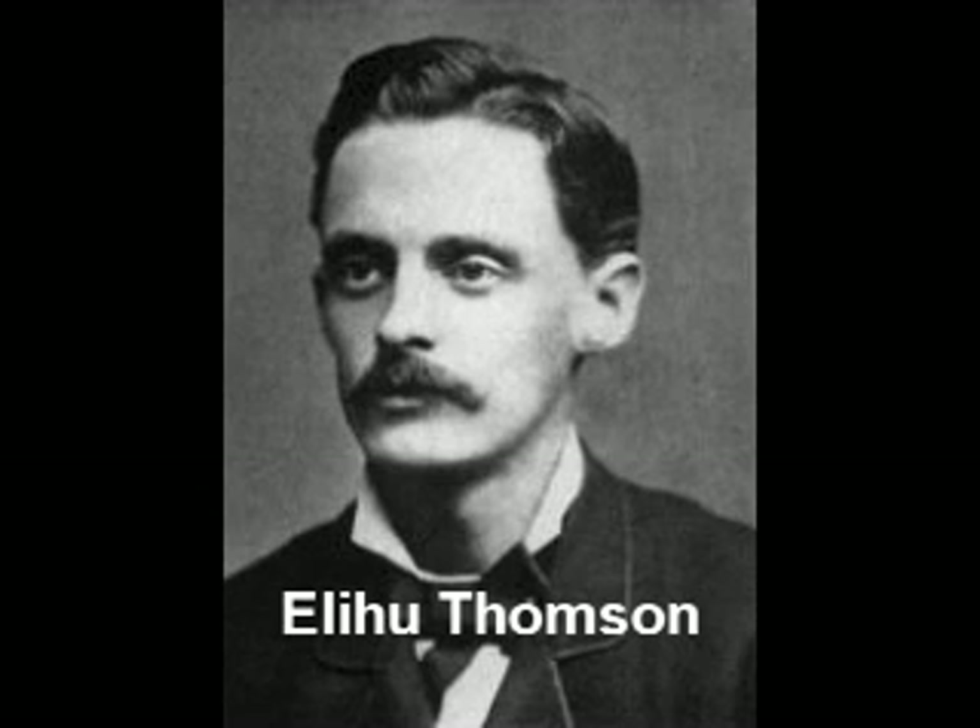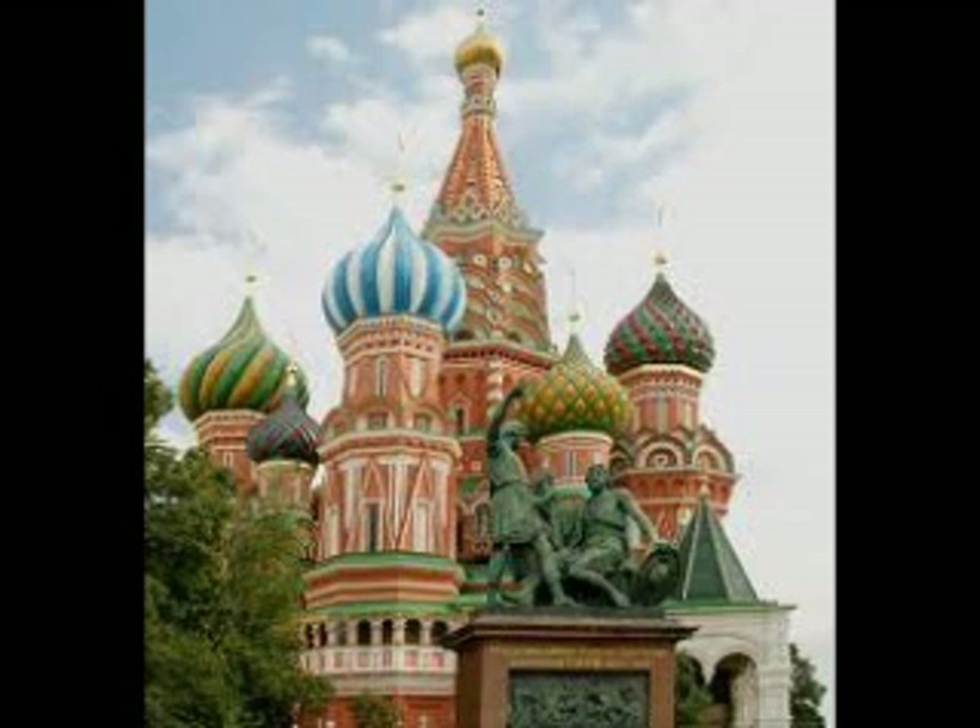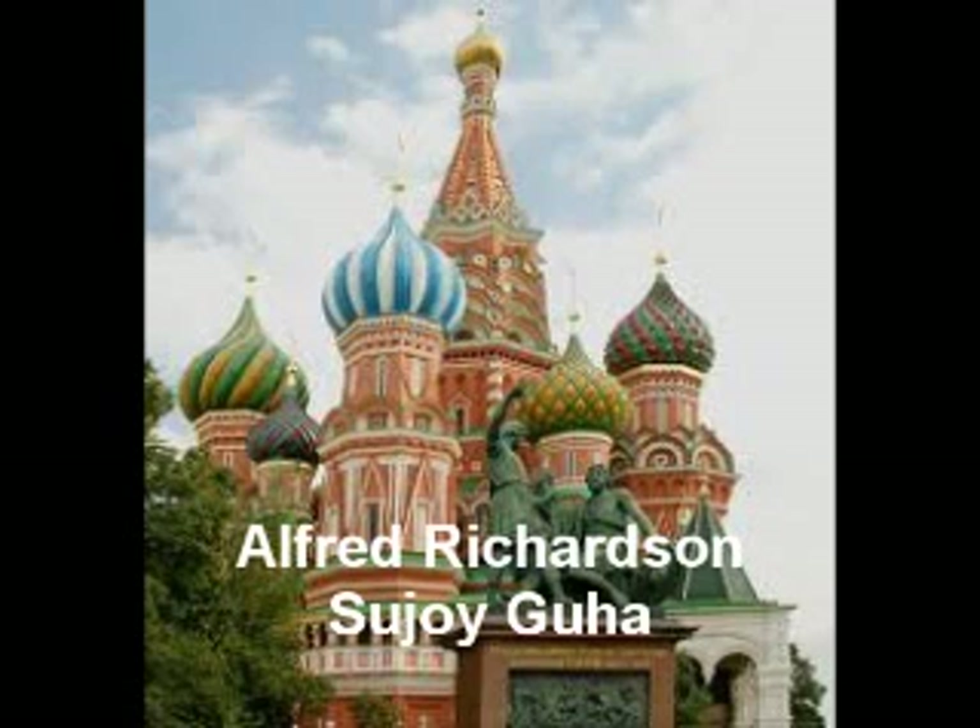Let's start off with Elihu Thompson. He was one of the first electrical engineers that actually discovered electromagnetic propulsion. It was even developed by Russian scientists. Not only that, they actually derived their work from Alfred Richardson and Suhoi Guha. These were the people that actually helped discover electromagnetic propulsion and actually put it to the test.